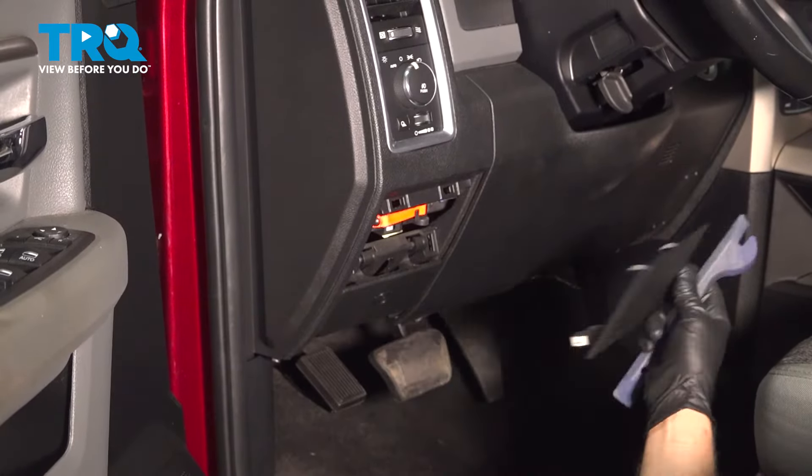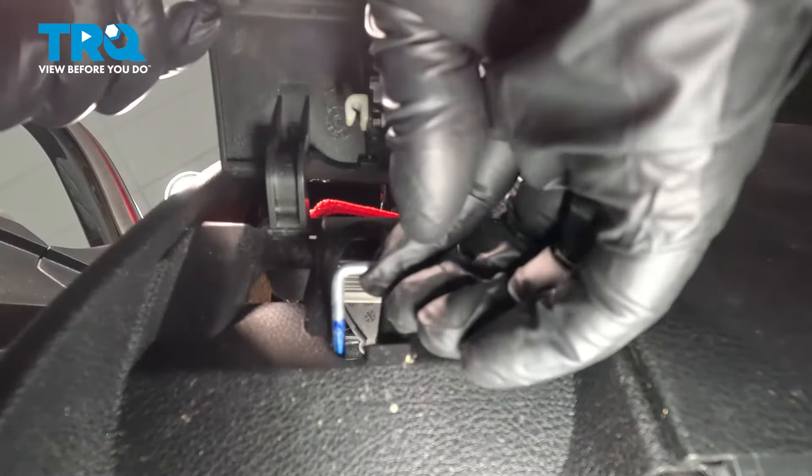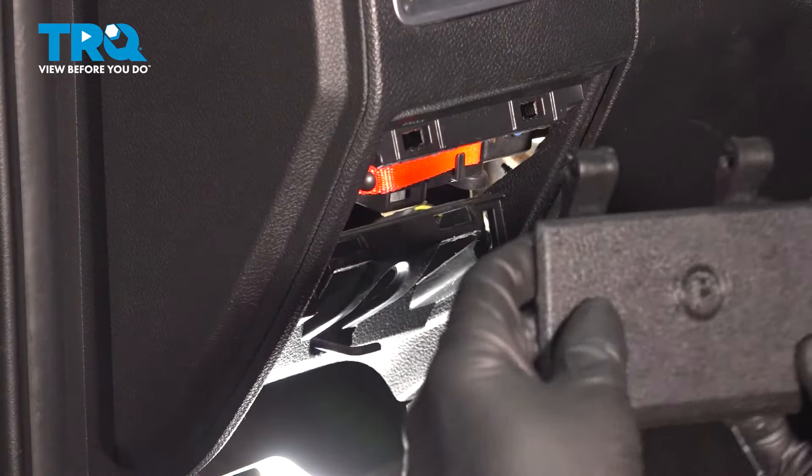Now I'm going to pop this rod off, pull the handle up, and release the tab just like that. That rod comes off, and slide the handle up — it just slides right out.